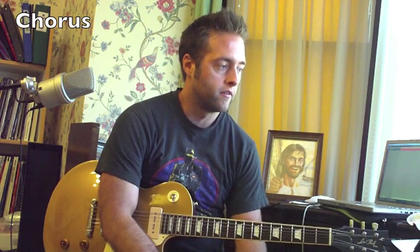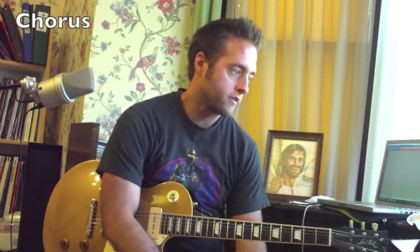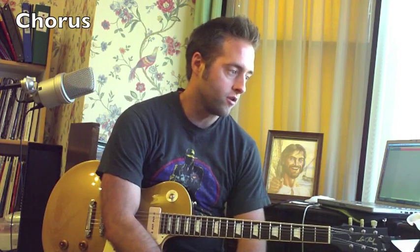After that it goes back to the intro with the lead — kind of an instrumental part — then another verse, then the chorus, and then another intro with that lead line. After that is the bridge and the solo. Check it out.